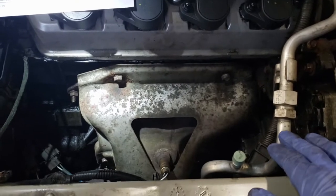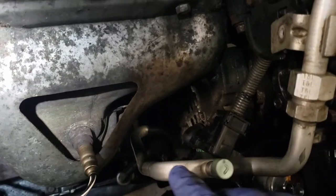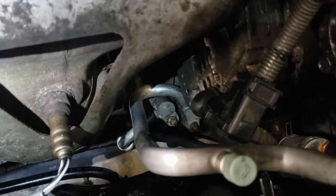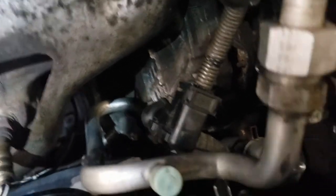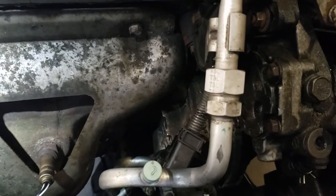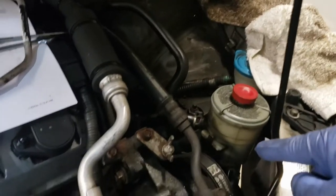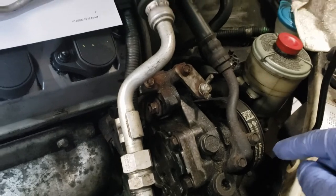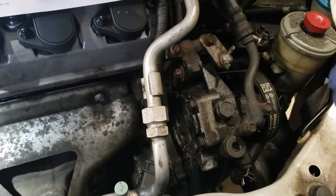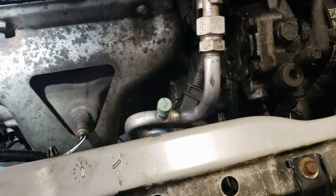It is easier to remove some of the lines to install the O-rings. For example, this O-ring here goes down to my compressor and there's no way I can get all the way down there to install the O-ring, so I went ahead and disconnected it here and down at the compressor and just pulled the entire line out. This line here goes down to my dryer and that was a lot easier to remove as well. Once I removed it there's a lot less chance of scratching the sealing surfaces and it keeps things clean.